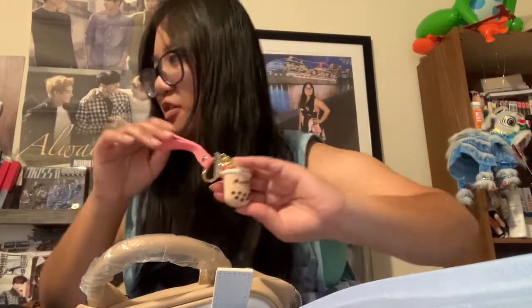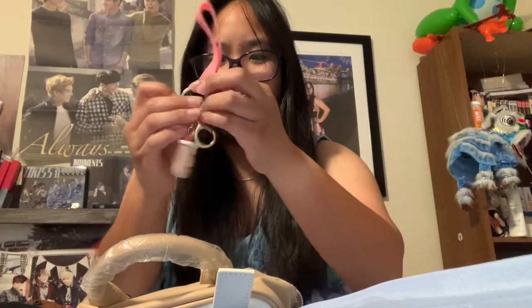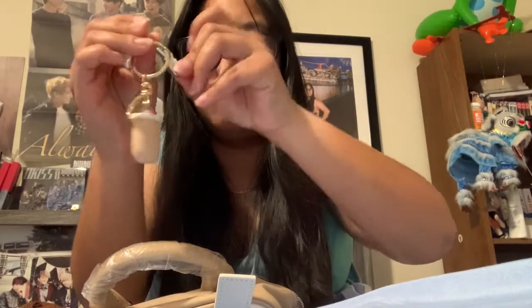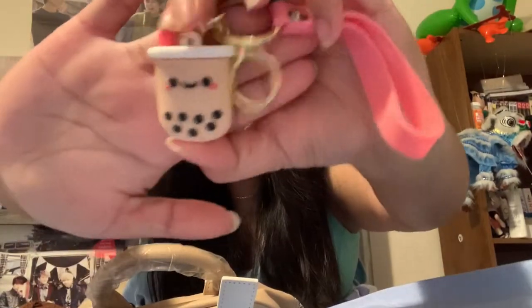This is gonna match my boba AirPods case. There's a little milk carton thing — there's a little 'M' on it, a little face, and it's pink.